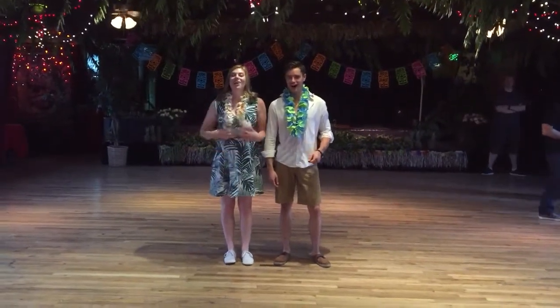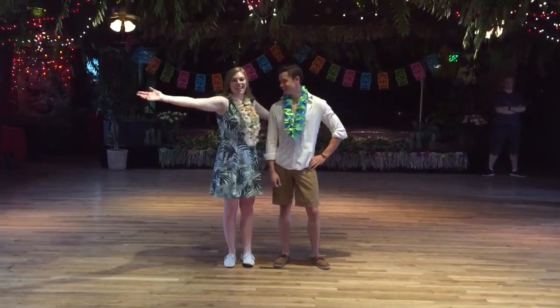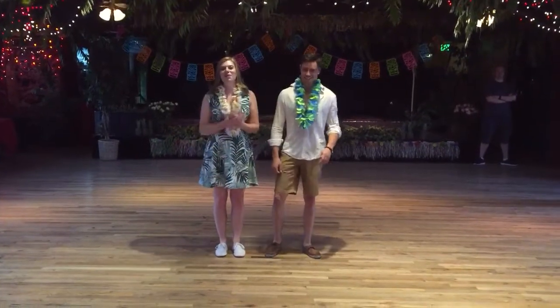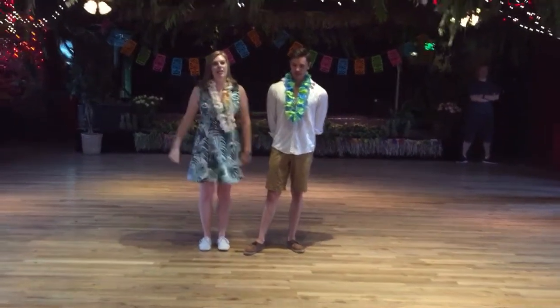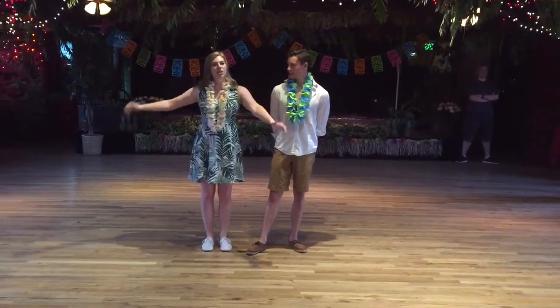Hi, I'm Lark. Aloha. I'm Lark. Tiki Party Thursday. Boom, boom. This is week four of beginner Lindy Hop here at the Rookie Cafe with Denver Swing Dance on Thursday nights for the month of July.